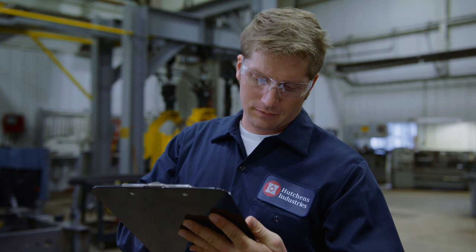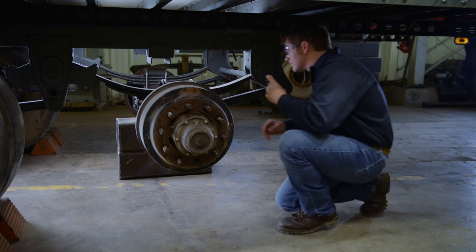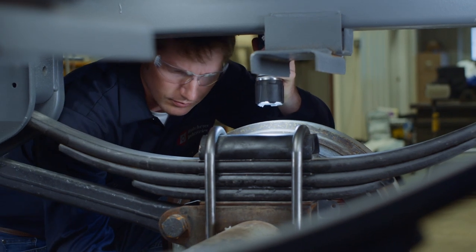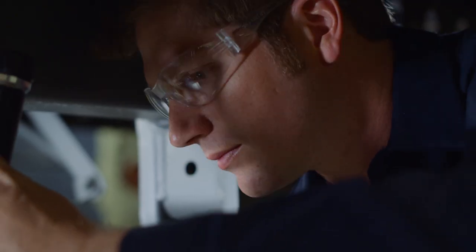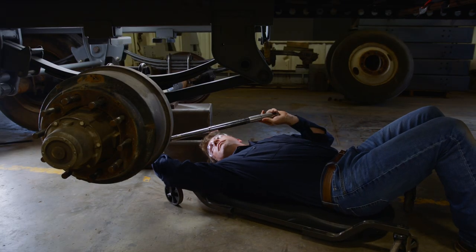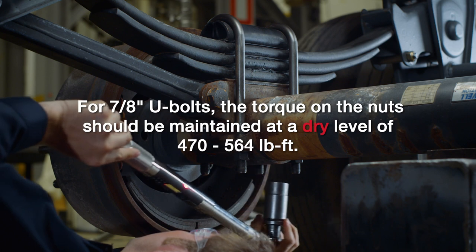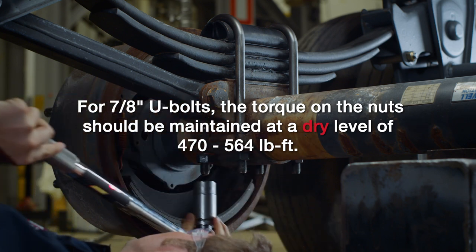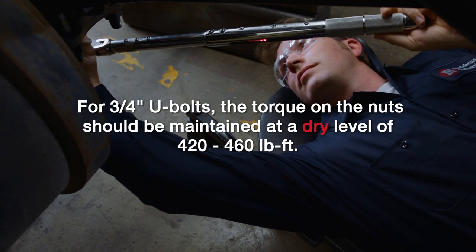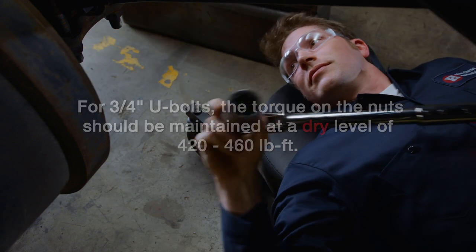Now let's look closely at the maintenance requirements for each of the suspension's main component groups. First, inspect the axle clamp group and springs. Always carefully examine the spring and axle clamp components for any signs of wear or cracks, and replace if visible wear or cracks are present. Check the torque on the U-bolt nuts by alternately tightening opposing corners of the clamp assembly. When using 7/8-inch U-bolts, the torque on the nuts should be maintained at a dry level of 470 to 564 pound-feet. When using 3/4-inch U-bolts, the torque on the nuts should be maintained at a dry level of 420 to 460 pound-feet.